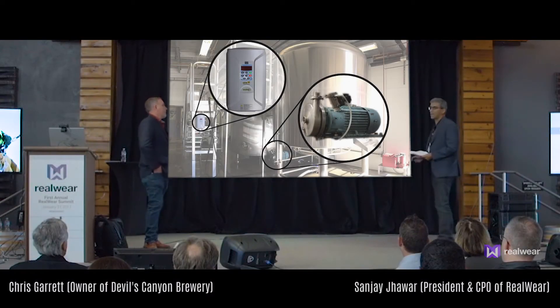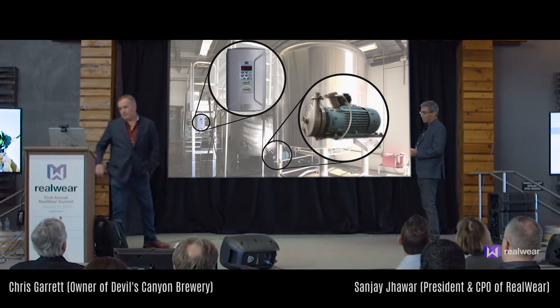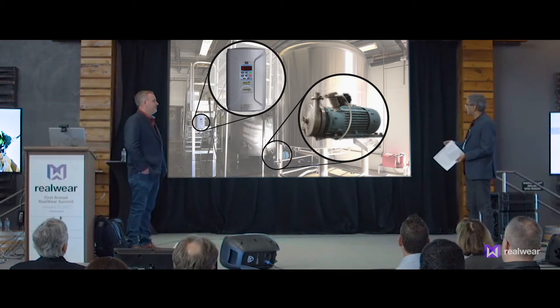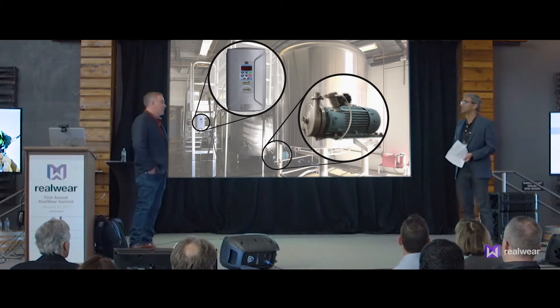The first part of the process we're going to look at is the water pump. One of the issues with the pump — which is this pump here — is it's pumping some of that liquid out into fermentation. This is the type of pump you have, and there's a problem that occurs called cavitation. Can you explain what cavitation is?